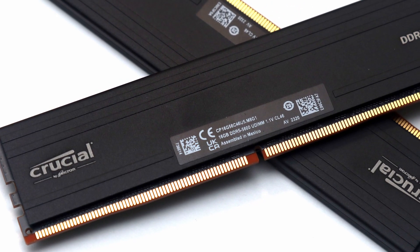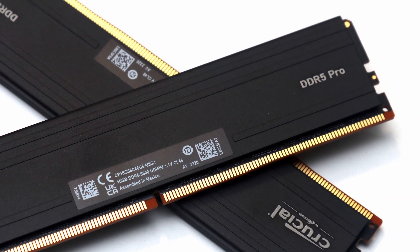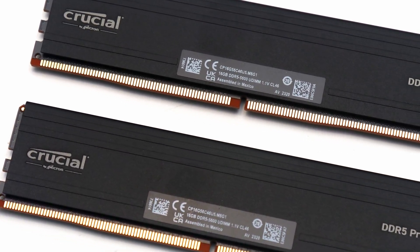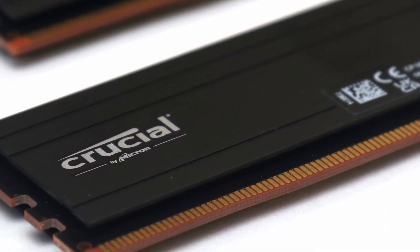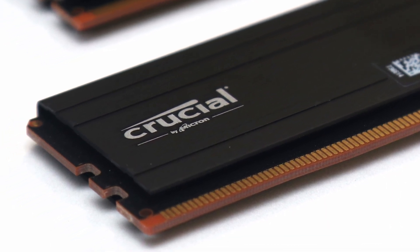At the time of this review, the Crucial Pro DDR5 5600 2x16GB kit is priced as low as $80. As a no-frills option, this pricing matches the competition both within and outside of Crucial. As such, the Crucial Pro DDR5 5600 2x16GB kit is a wallet-friendly and reliable option with a clean appearance to fit any build.